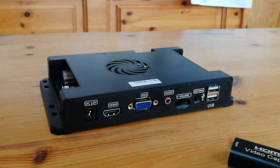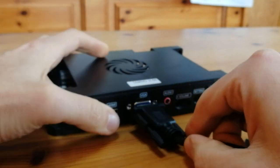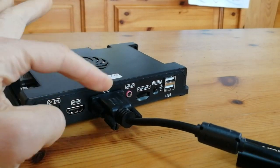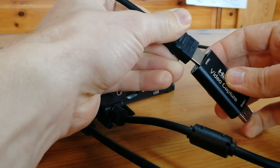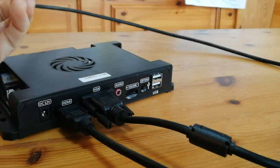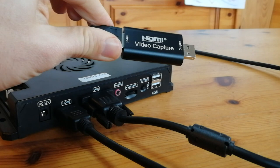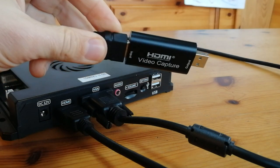Hooking this up to a system that has two video outputs is not a problem really. VGA out to your monitor so you can play the game via that, and then HDMI to the video capture USB stick, which then goes straight into your computer. This USB stick will pick up all the video and audio from the HDMI signal.